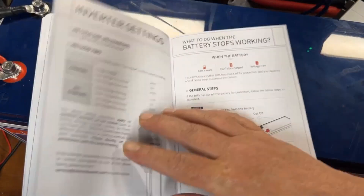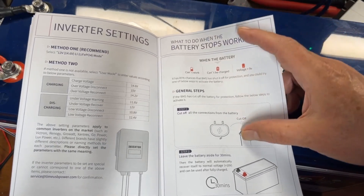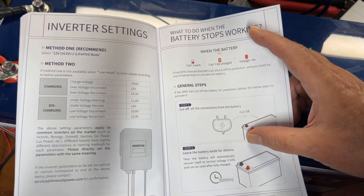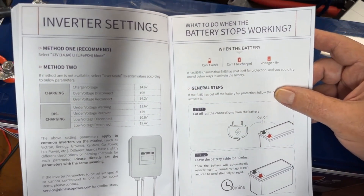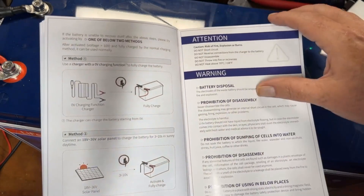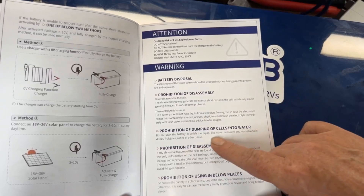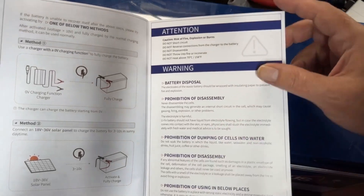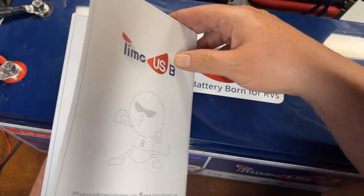There's a place where you can take some notes for yourself, and a section on what to do if it stops working — sometimes they cut off and you have to charge them briefly or hook them to another battery. Also covers how to hook up an inverter and battery disposal. You need to take special precautions when disposing of a lithium battery. That's a really cool manual.